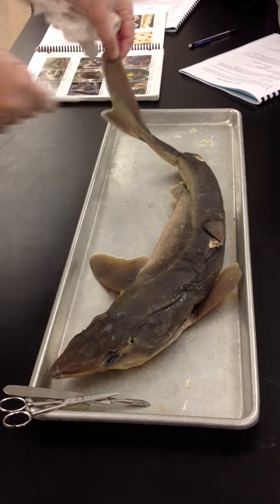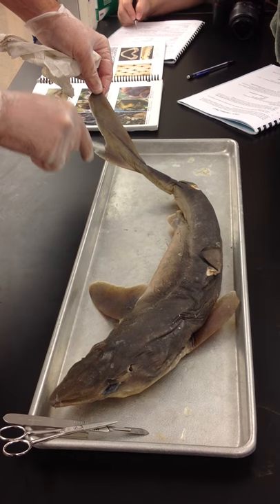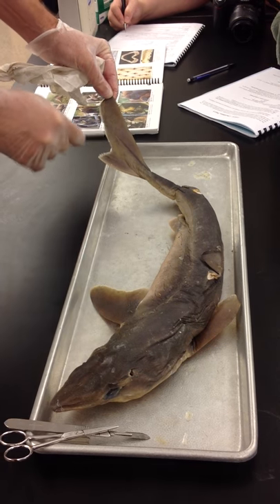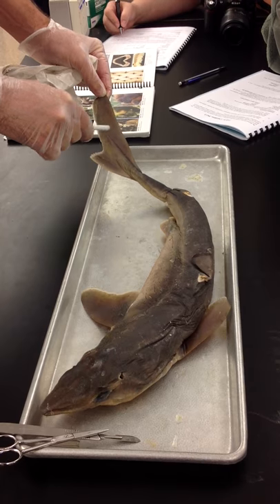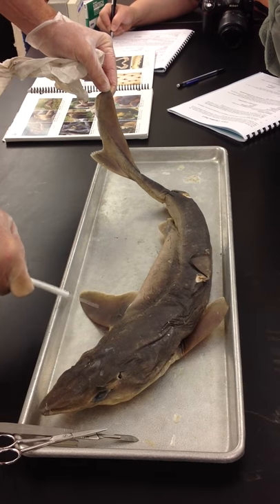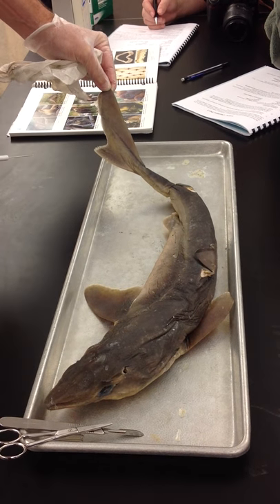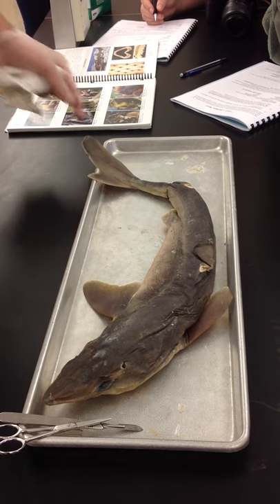The caudal fin is the tail fin, and it's a two-part caudal fin. You can see it's asymmetrical, and that's so when they swing the tail back and forth very heavily, it gives more force on the upper side than on the lower side. It has a tendency to drive the nose down, so they then use their pectoral fins to counterbalance that and maintain their position in the water. But the caudal fin is basically the tail fin.